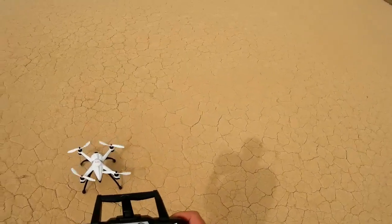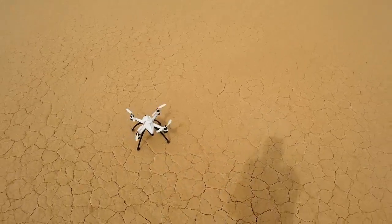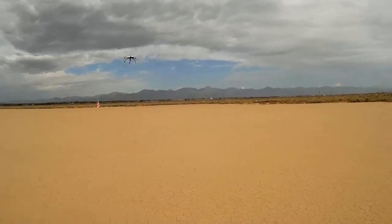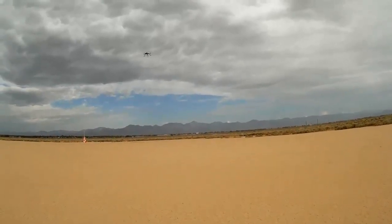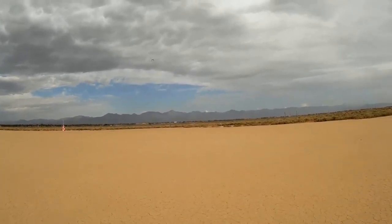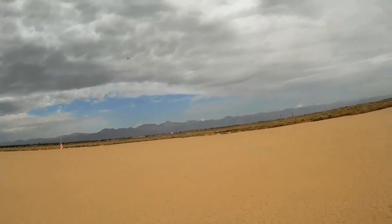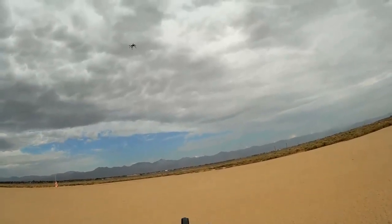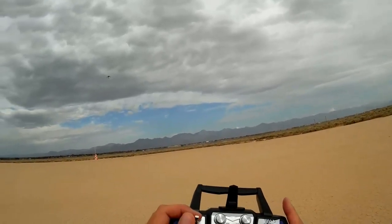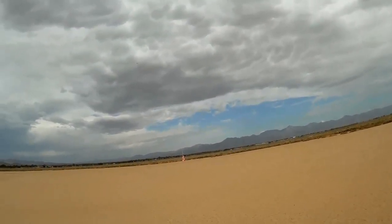Let's try heading lock mode. I'm setting it to altitude hold and increasing altitude — we're in heading lock mode now. That means I should be able to rotate the quadcopter and pull back. I'll see if turning right still does the same. Going back to manual — I'll figure out heading lock later in a future video.